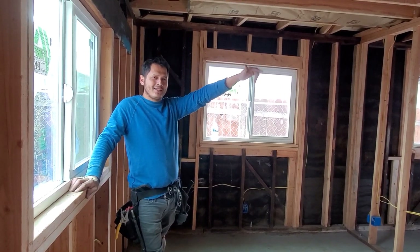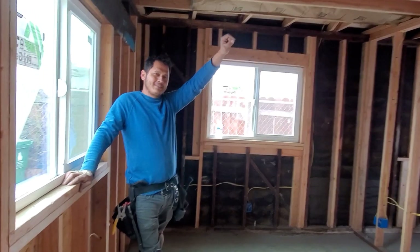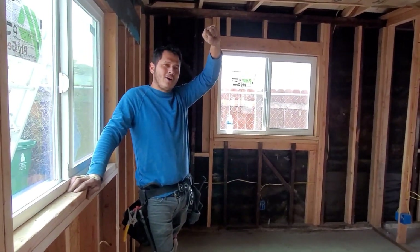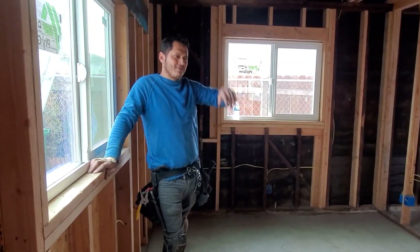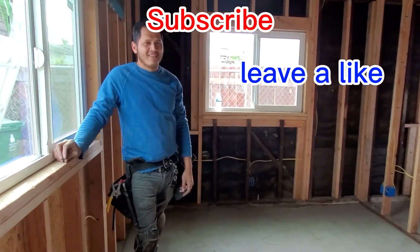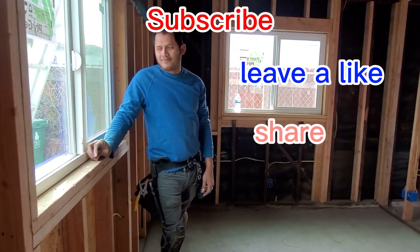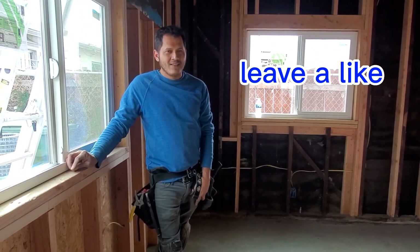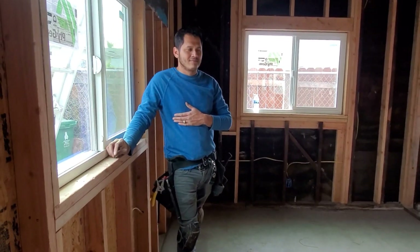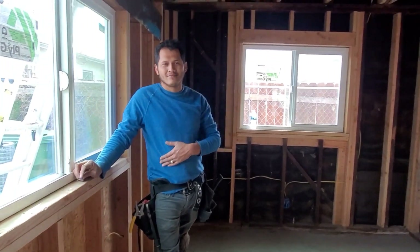Thank you everyone. Please subscribe and give us a like to help us grow our channel. God bless you. Follow us on YouTube and subscribe to get a notification whenever we upload a video. We're trying our best with our English — thank you very much.